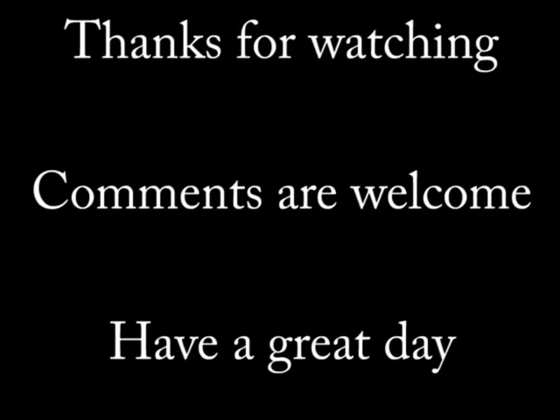That covers Article 250.8 and 250.10. Thanks for watching — comments are welcome, and have a great day.